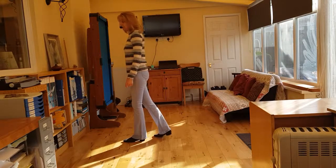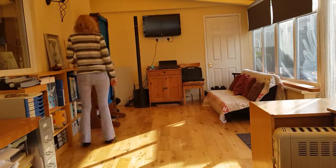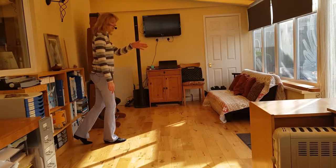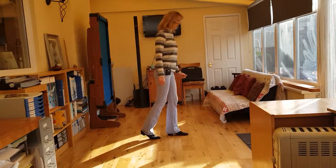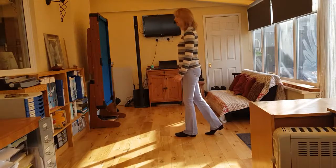Then we're going to do a shuffle — right shuffle forward, step pivot half, step forward on the left, pivot half turn right, weight on the right foot. And then you mirror that with the left. Left shuffle forward, left shuffle and step pivot half. Step forward on the right, pivot half turn left. End of dance.